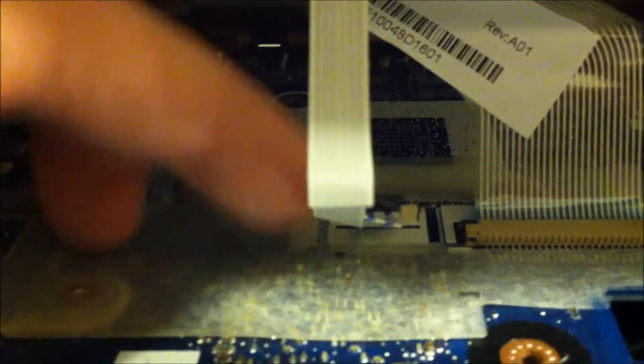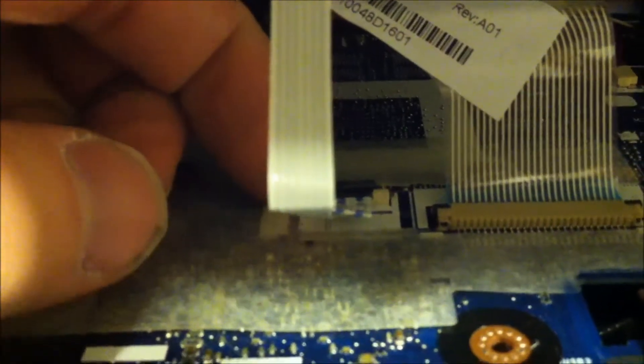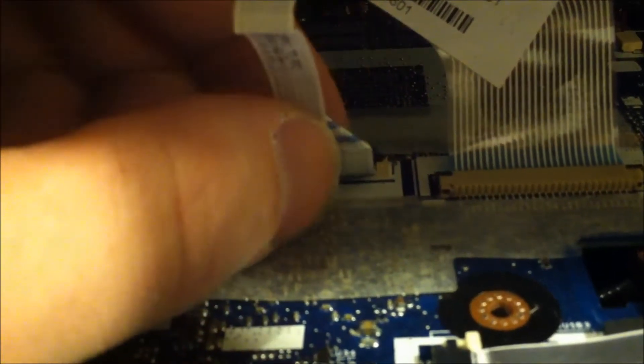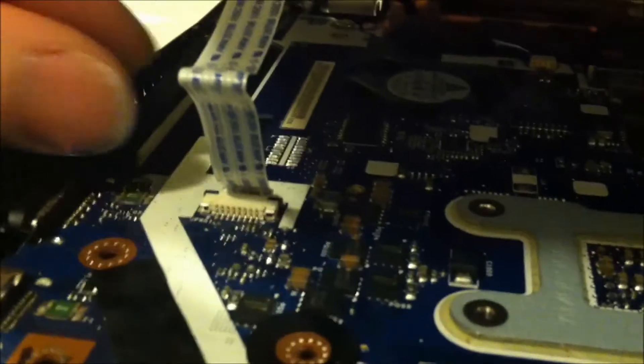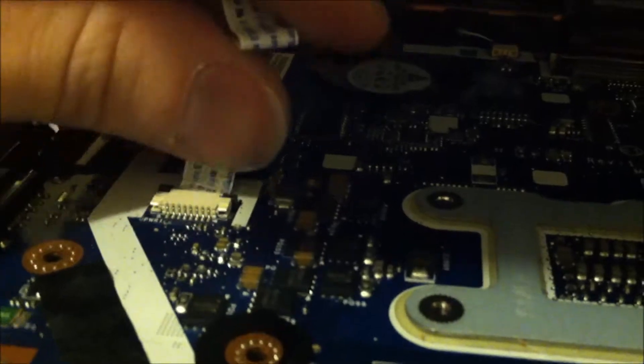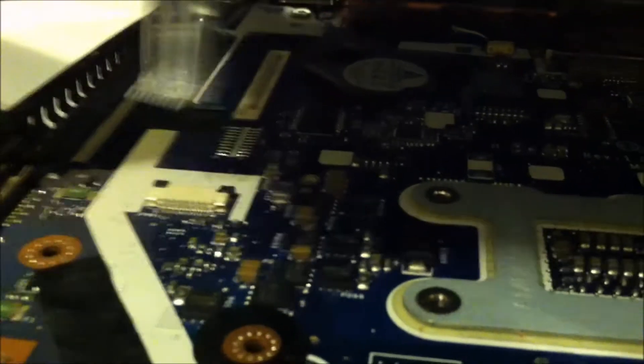Let me show you how to take this all apart. You see this white tab here — I'm going to pull that out, just enough. You don't want to break this off, trust me. And over here there's going to be this little brown tab, I'm going to push that out right there, and do the same thing on the other side. There's this little tab there, and this little ribbon cable comes out.